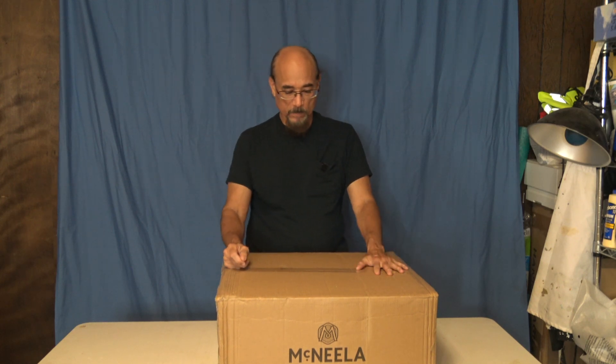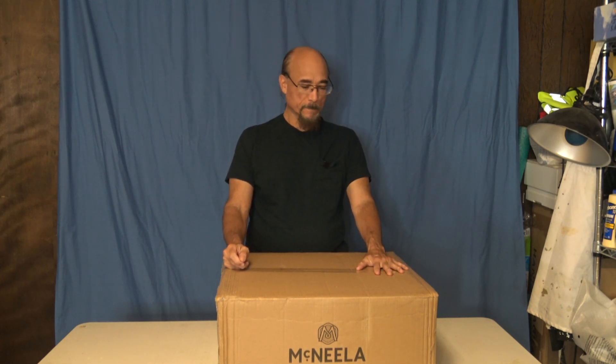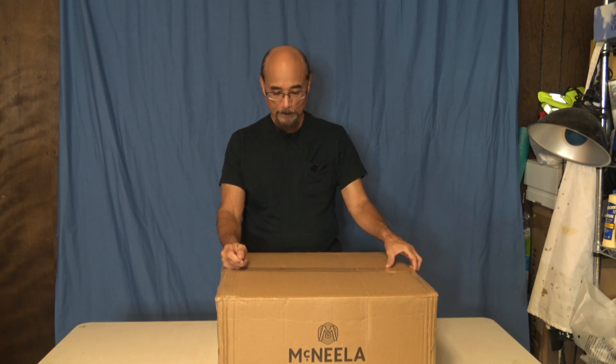Hello everyone. This is the unboxing of my brand new Magneela Boron, straight from Ireland.